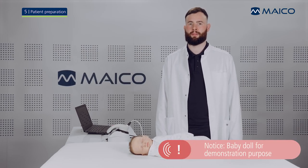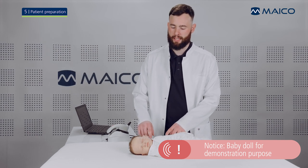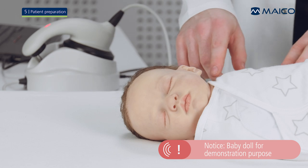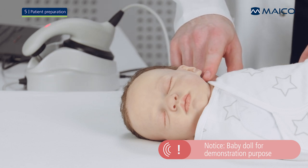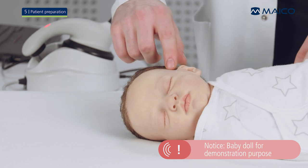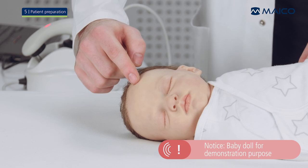The baby needs to be prepared before a measurement. Locate the spots on the baby's head where the measurement electrodes of the Barafone will be positioned. The mastoid electrode will be placed below the ear, the ground electrode right above the ear, and the vertex electrode on the forehead approximately three fingers away from the ground electrode in front of the hairline.